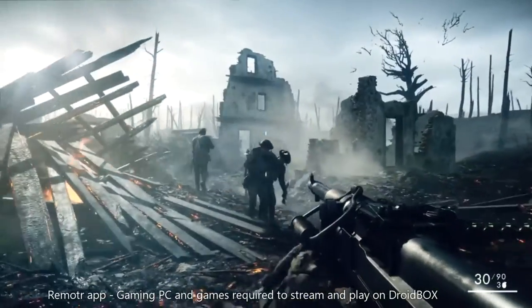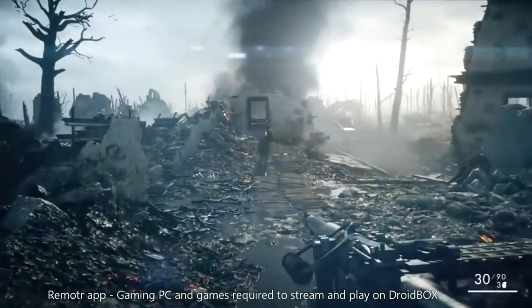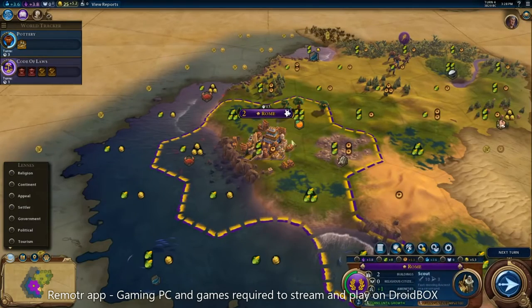With our included software, you can also stream and play the latest PC gaming blockbusters such as Battlefield 1 and Civilization, from your gaming PC onto your large TV via the Droidbox.